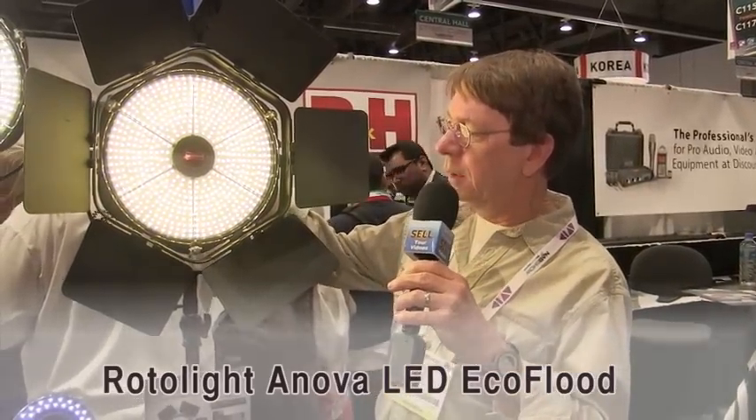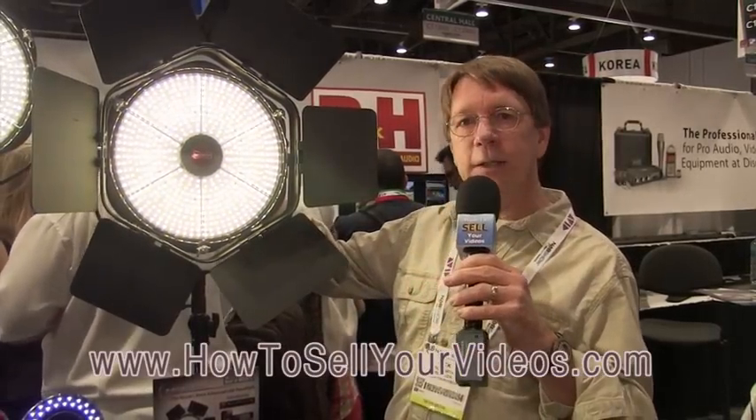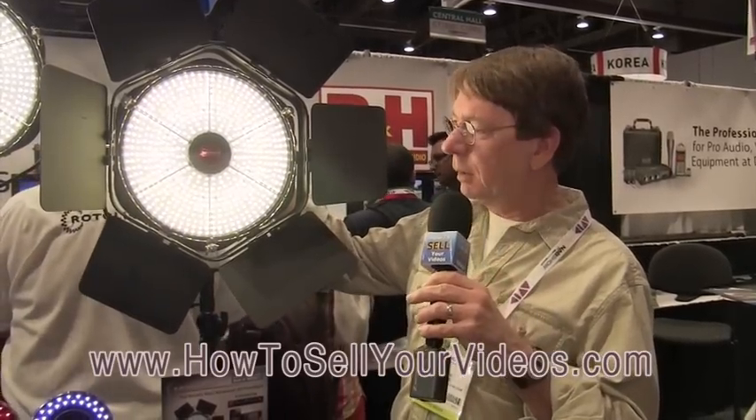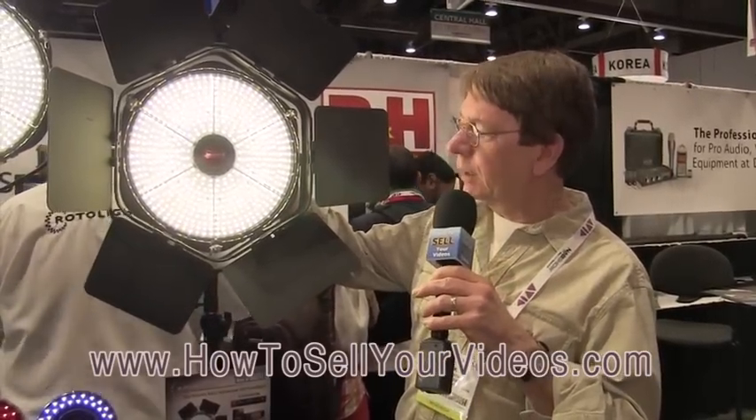So you can dial in the color temperature you want — you can see it changing, going cooler and cooler. You can dial in the specific color temperature that you want with this light. It's really an incredibly versatile light.